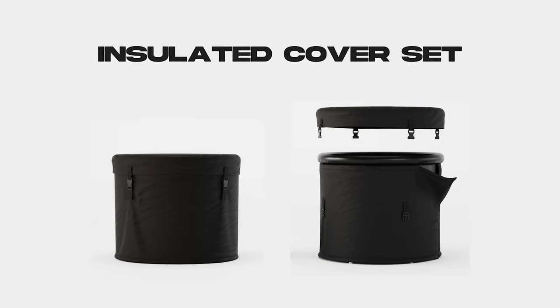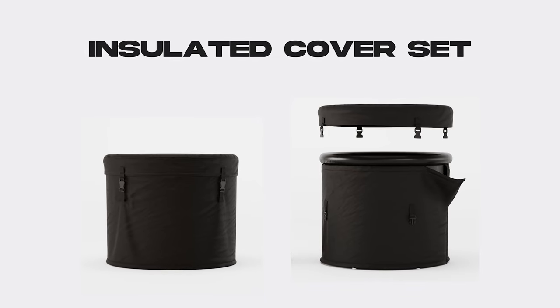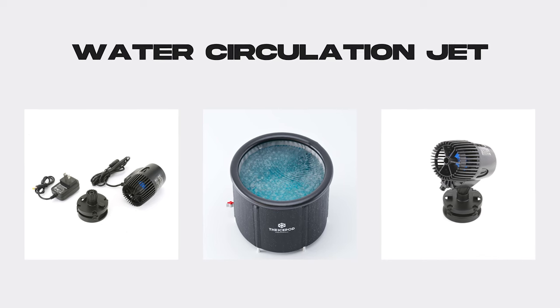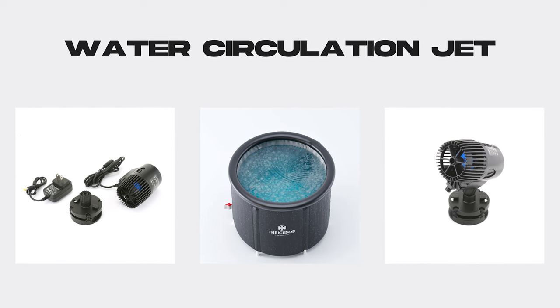If you would like to limit the chiller's electricity consumption, you can use the ultra insulated cover set. This can help the chiller reach lower temperatures in hot climates and overall allows the chiller to do less work. If you want to take your plunging to the next level, you can check out the water circulation jet — it makes the water feel colder with water rapidly flowing, ultimately saving chiller electricity and requiring less temperature for the same cold therapy effects.